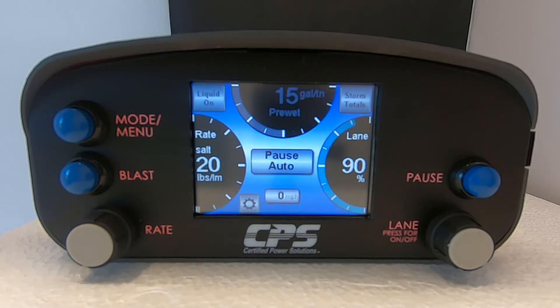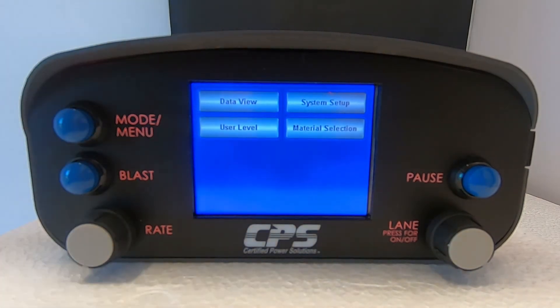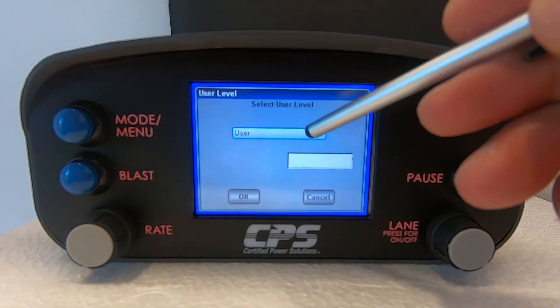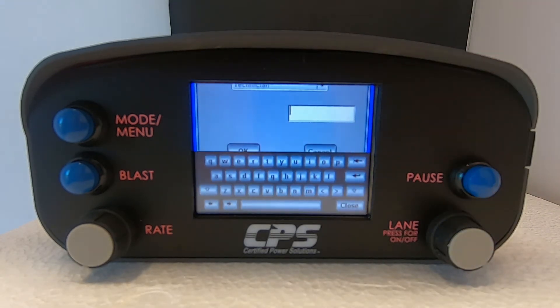To trim our spinner, we need to give the device technician access. Hold the mode/menu button for about two seconds. This will take you to the main menu. Tap on user level. Select technician from the drop-down menu. Refer to your supervisor for your technician level password.